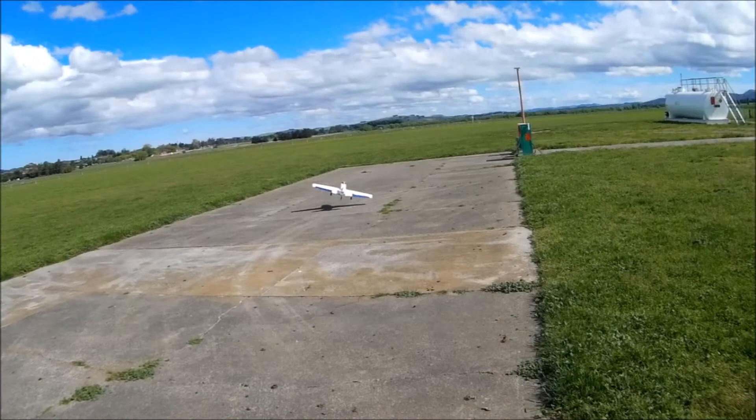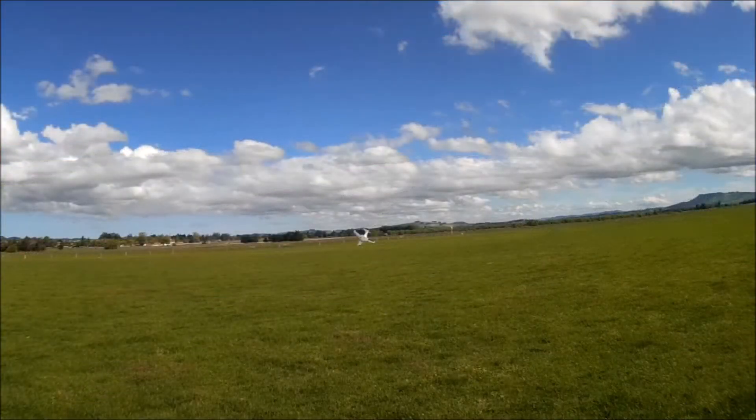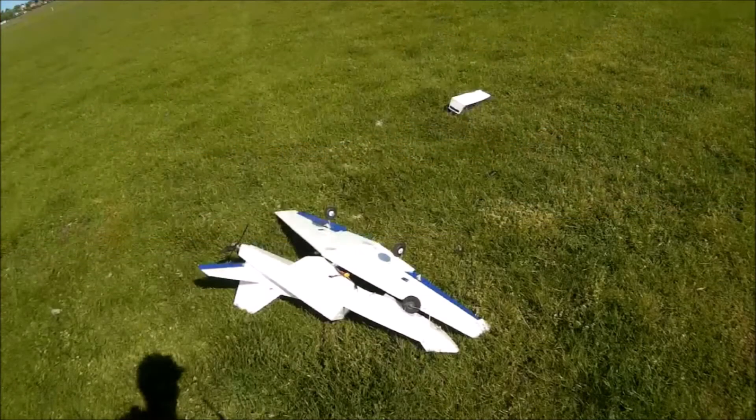I had to take off on a short bit of concrete because the grass was too long due to the sheep being moved off the runway. She took off a little twitchy, but flew around nicely for about four or five minutes, then I slowed her down too much and she went into a spiral dive. Sadly she hit the ground at a hard rate of knots, totally demolishing the fuselage, though the main wing and tail plane were pretty much okay.